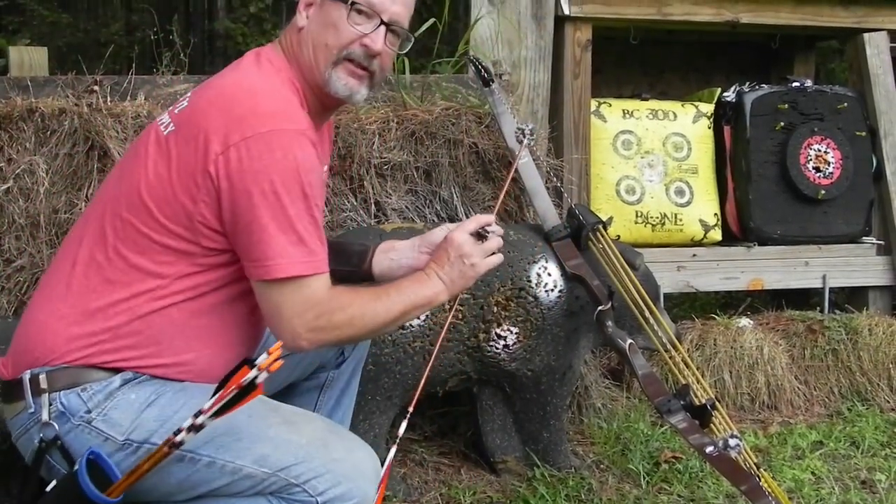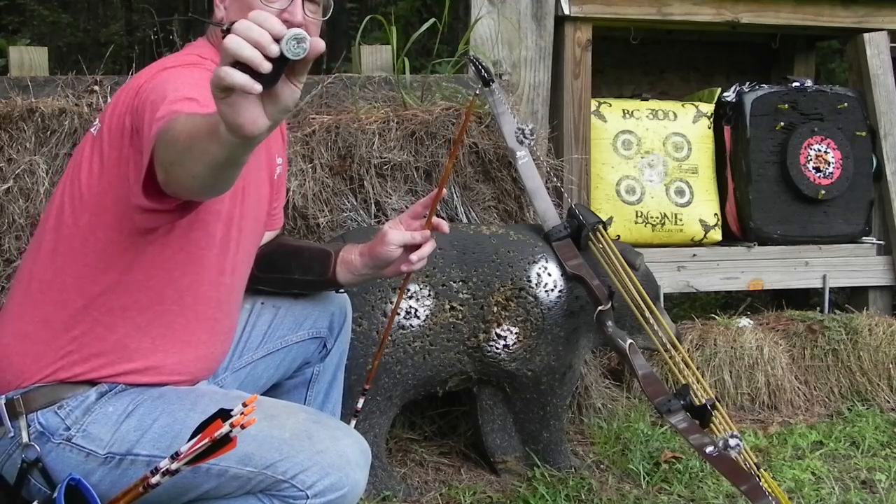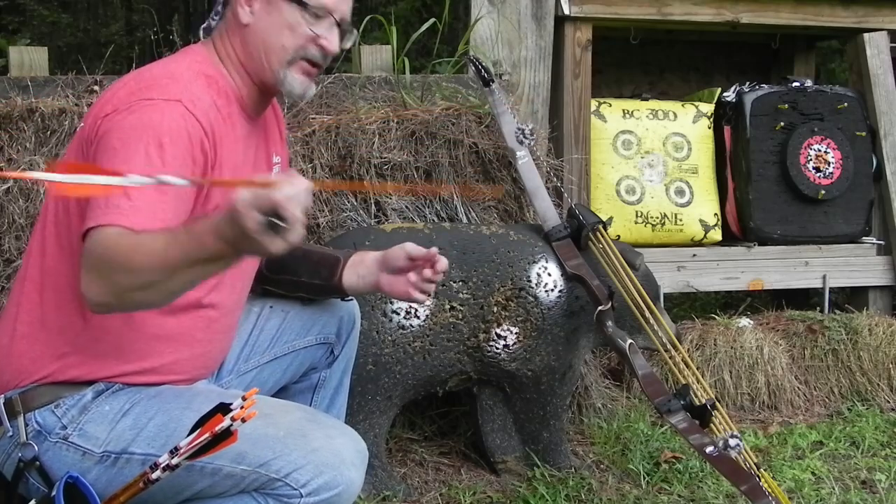Okay folks, there you go. One shot, about 25 paces, about roughly 25 yards, using a 600 grain hunting shaft.